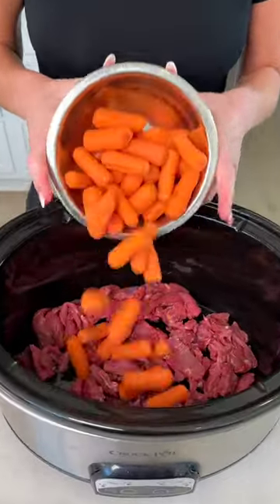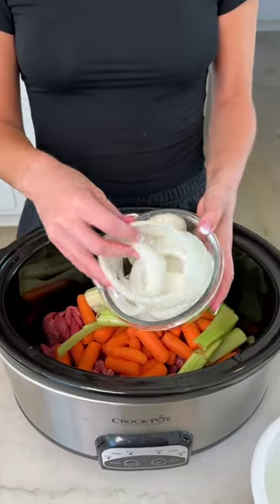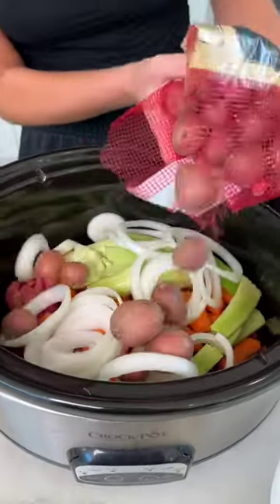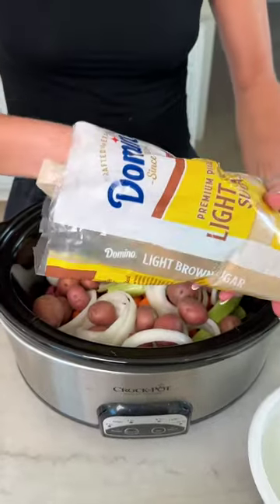Baby carrots right on top, washed celery, and freshly chopped white onion. Petite potatoes — we're gonna use the whole bag. Some light brown sugar; we're using the light kind because we are trying to watch our calories on this dish.